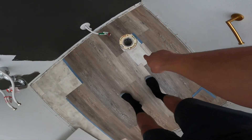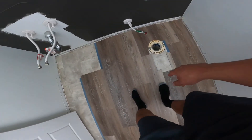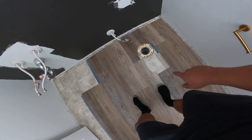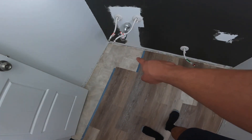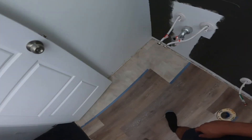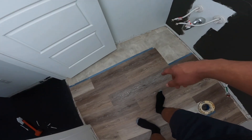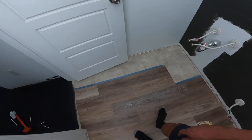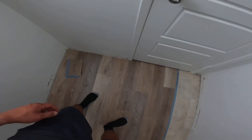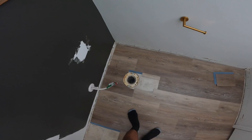We left this spot open because we were trying to conserve on material. It's not a big deal because the toilet is going to cover that up anyways. We left that box open right there because the sink is going to cover that as well. But we only have one piece left and we're going to need probably three more pieces. It looks good though — so far, so good. I'm liking the way it's coming out. Definitely looks a lot better.